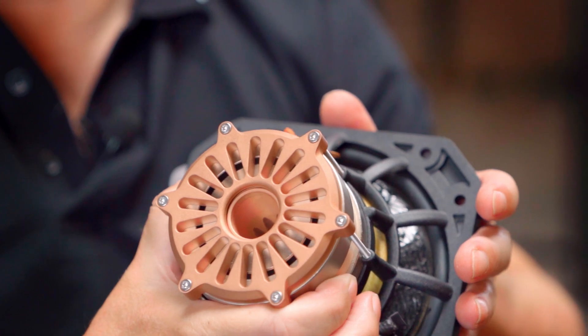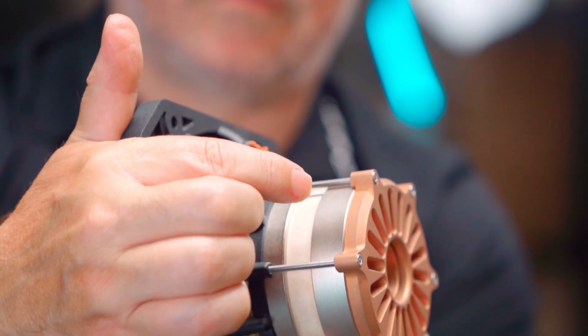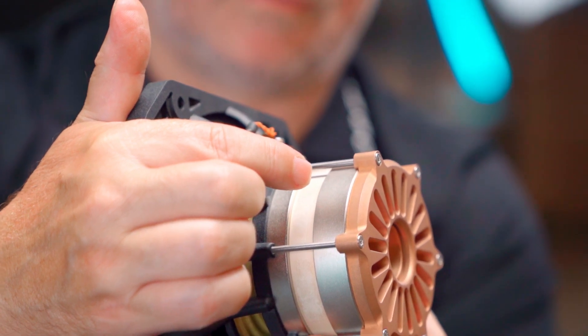This one takes away at least 90% of that variation of the static field that drives the core. There are four neodymium magnets in this, and two solid copper rings or two solid silver rings in that one.